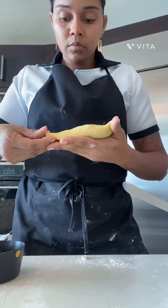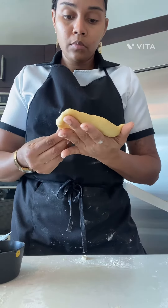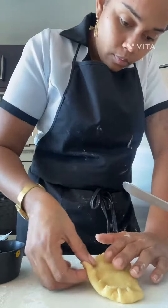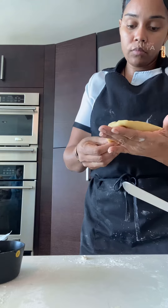The pastry dough was very easy — it was just shortening, salt, eggs, warm water, and butter. It came out fine, so let's go.